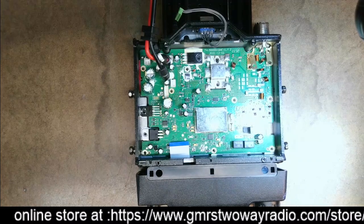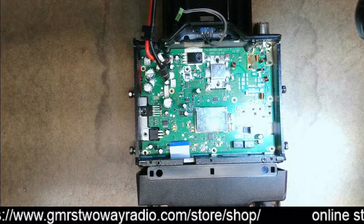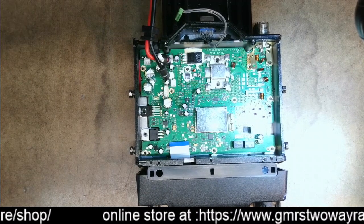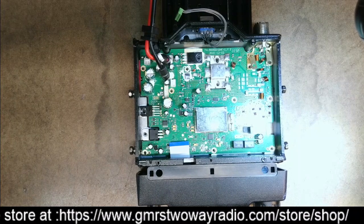Hello YouTube! I thought I'd do a quick video here. As the title says, I'm having some sound problems with my TYT-9000D. This would also apply to the Retevis RT-9000D because they're the same radio.